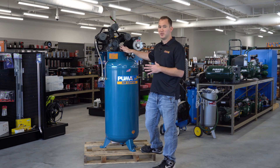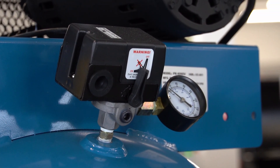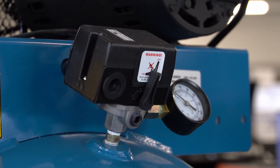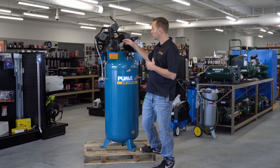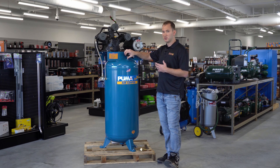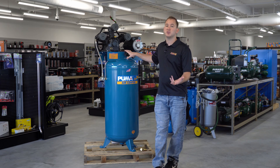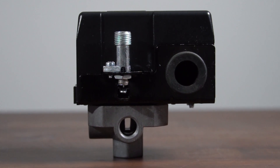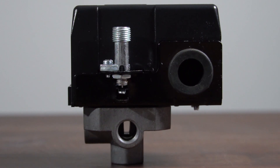Moving on to the next component: the pressure switch. This pressure switch does two things on most units — it has the incoming power from the wall, the outgoing power to the motor, and it operates the on and off with contacts inside the switch for when your compressor kicks on and off. It also has an unloader built on the side with a little needle valve that unloads the pressure. There's also a diaphragm on the bottom of this pressure switch. That diaphragm can become old, brittle, and leak. If you're ever getting leaky air all the time — whether it's running or not — out of the bottom of your pressure switch, it's more than likely that diaphragm, and your whole pressure switch would need to be replaced.